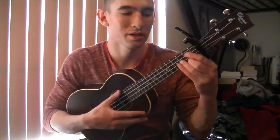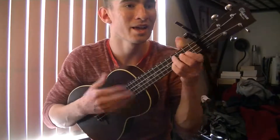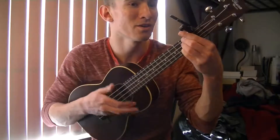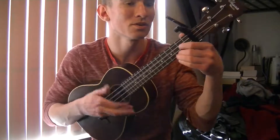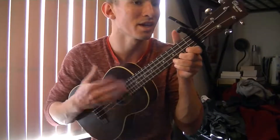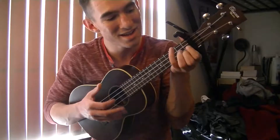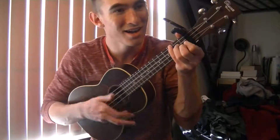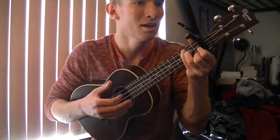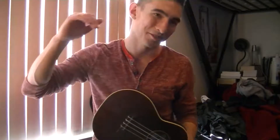Then you go into the chorus: Let it go, let it go. Can't hold it back anymore. Let it go, let it go. Turn away and slam the door. I don't care what they're going to say. That's where the chords go for that.